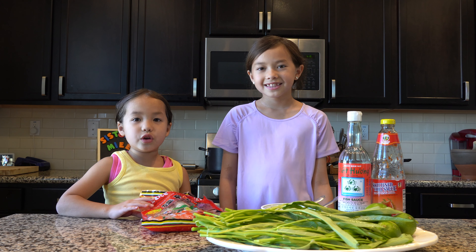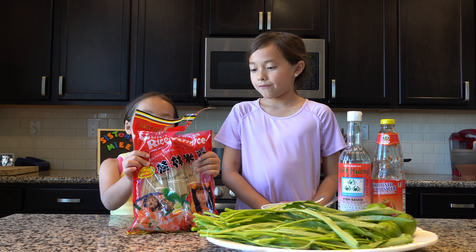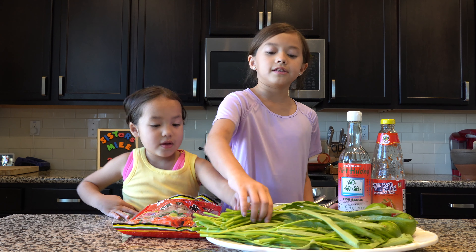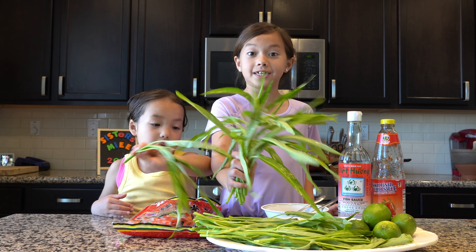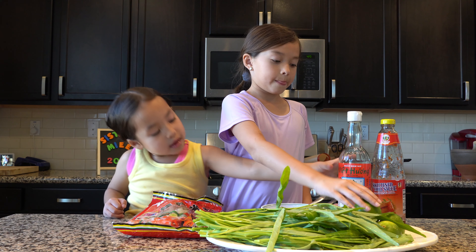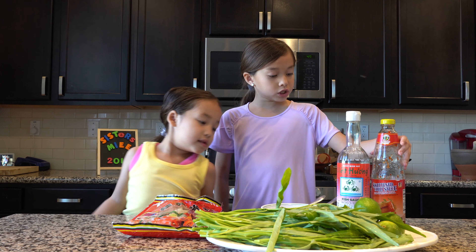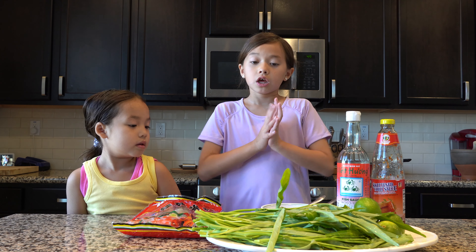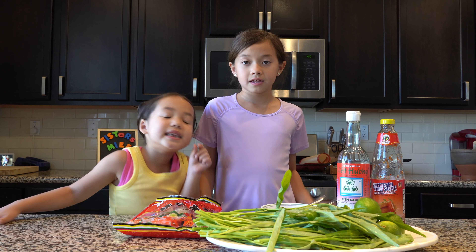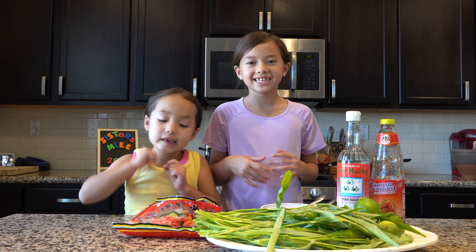The ingredients that you will need are some vermicelli noodles, some water spinach, lime juice, some fish sauce, sweet chili sauce, and some sugar, and cilantro! And a little bit of salt.